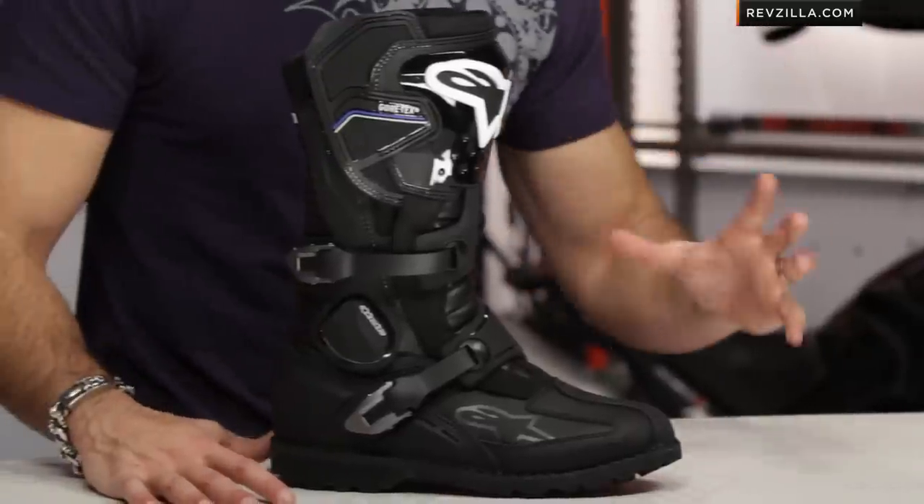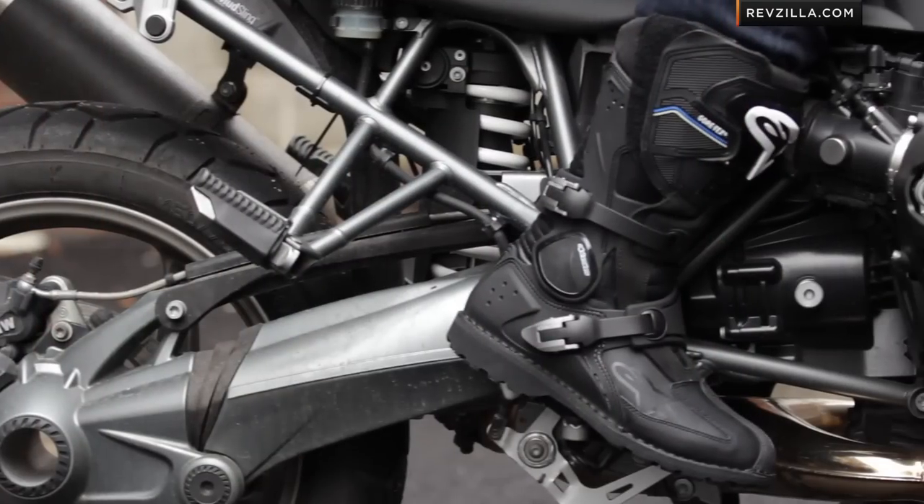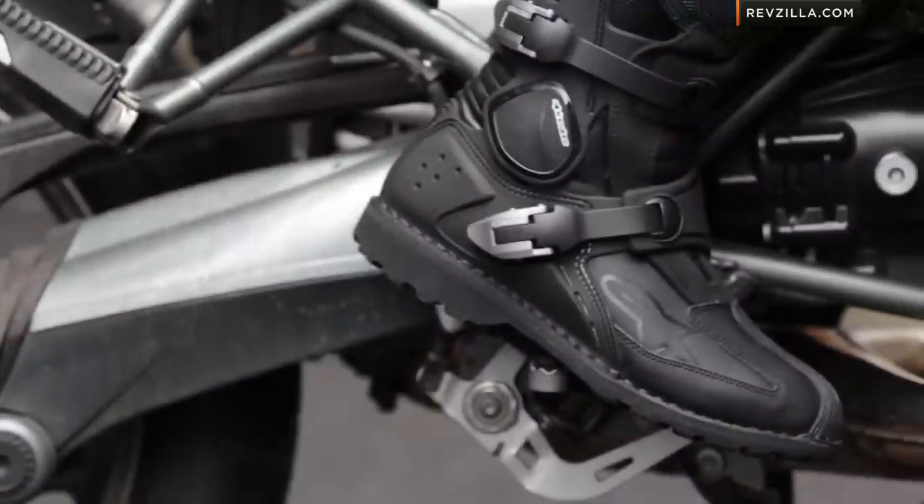New for 2013, Alpinestars has released the next hardcore iteration to their adventure touring lineup. This is the boot that will finally match up with something like the TechRoad, the TechST, their Tech Touring series of products, which are rugged, versatile, protective, and multi-season.